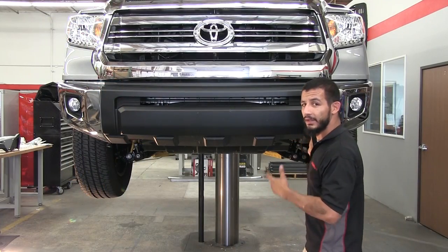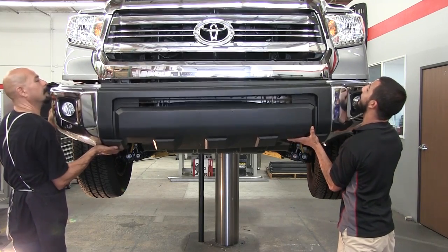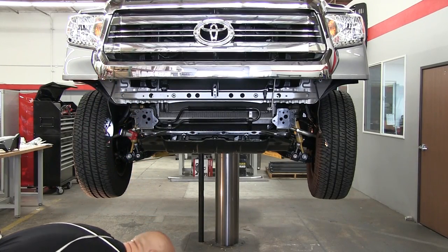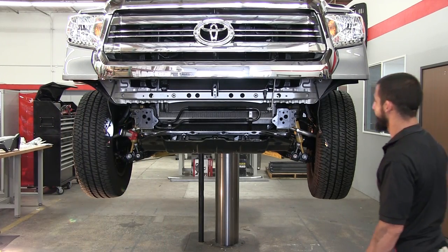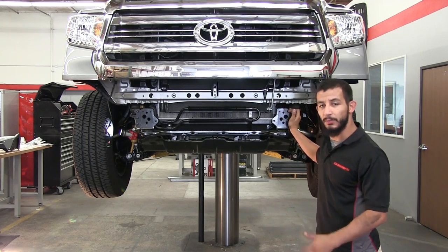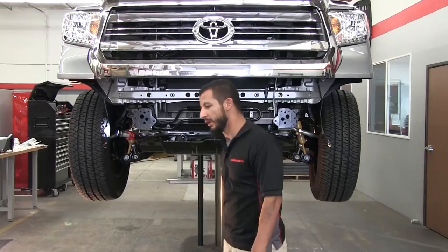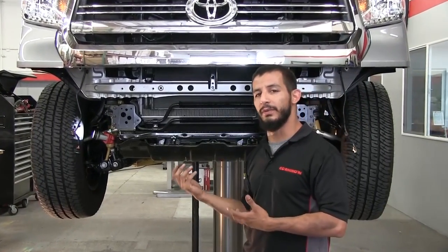With assistance, carefully remove the front bumper. Now all the provisions you're going to use to mount the support brackets for the winch tray are going to be exposed. We're going to be using this location and underneath where the factory tow hooks were. Make sure you review the install guide and compare all the brackets that coordinate with this application, and we're going to go step by step.